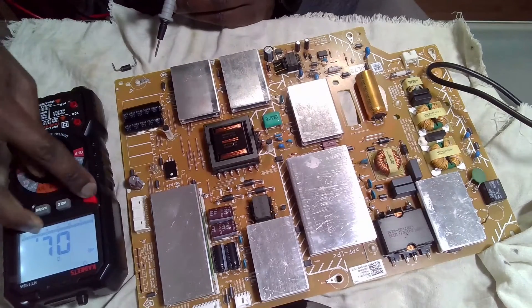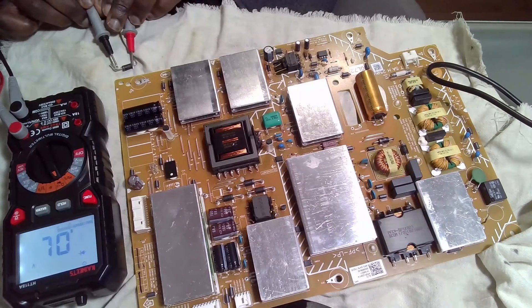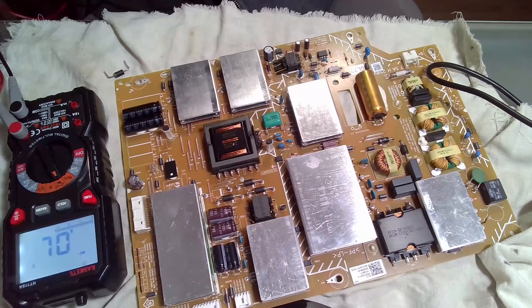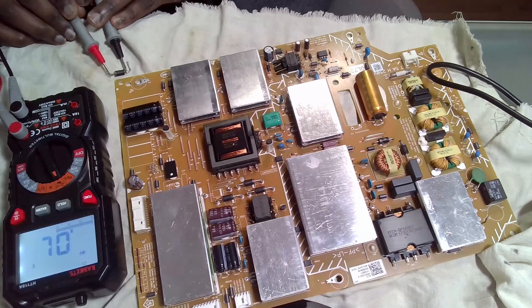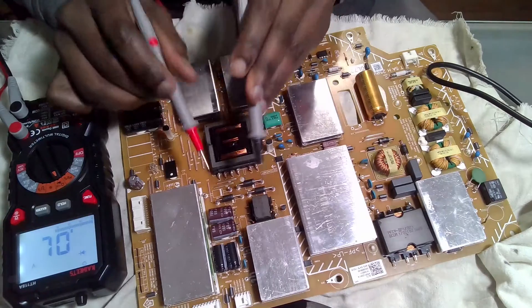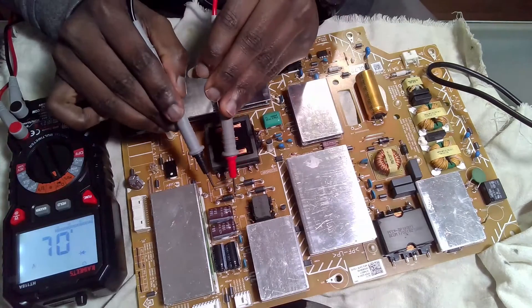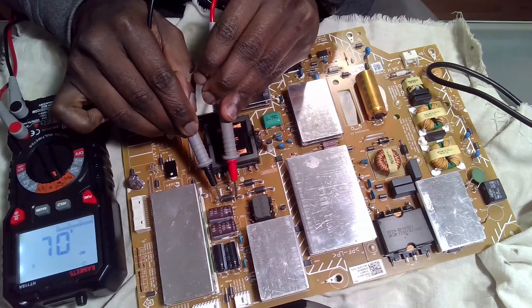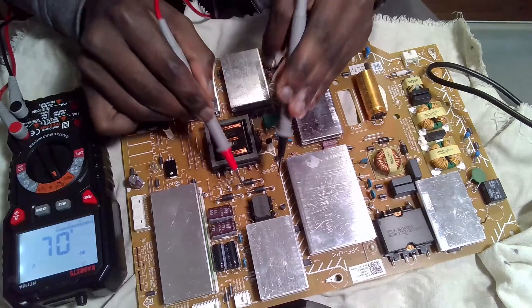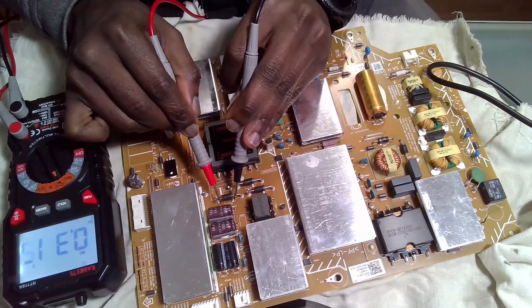Now let me put it into diode mode. Previously in forward bias I was getting zero, and zero in reverse as well. Now for this first removed diode in forward bias I get a reading, and in reverse bias I get an OL — perfect. In forward bias I'm reading 297, 298, 315 millivolts.